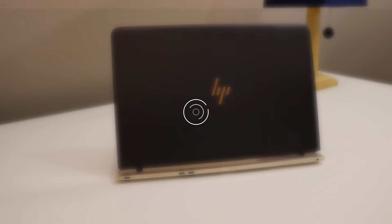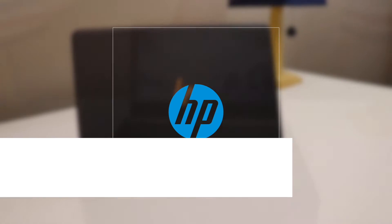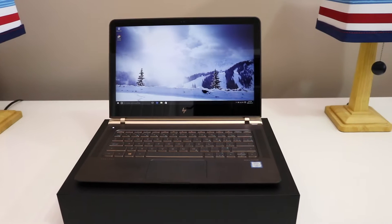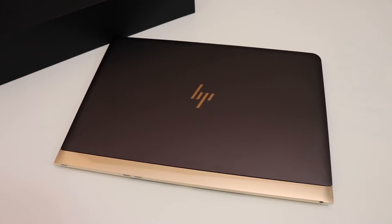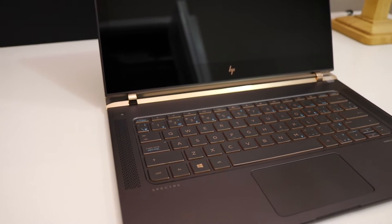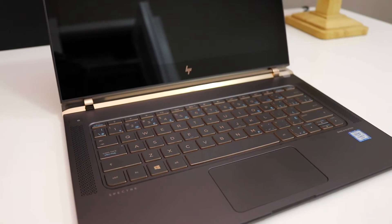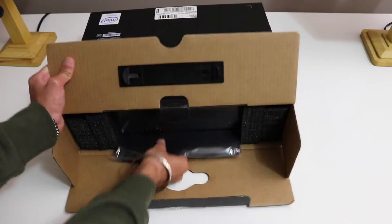This is the HP Spectre, advertised as the newest, thinnest, and lightest notebook by HP. Starting at just around $1200, it is one of the most advertised laptops by HP. But smaller is not always better — smaller laptops often come with compromises in battery, durability, and performance. HP says the Spectre is different, so let's find out.